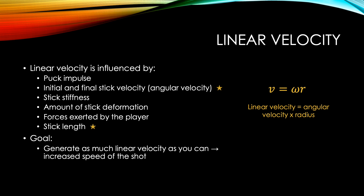The third concept I will be discussing, and the measurement I will be calculating later, is linear velocity. Linear velocity is influenced by several factors: puck impulse, initial and final stick velocity, stick stiffness, amount of stick deformation, forces exerted by the player, and stick length. In order to calculate linear velocity, we take angular velocity and multiply it by stick length, or radius. The goal is to generate as much linear velocity as possible, which will lead to an increased speed of the shot and increase the likelihood that the goalie will not block your shot.